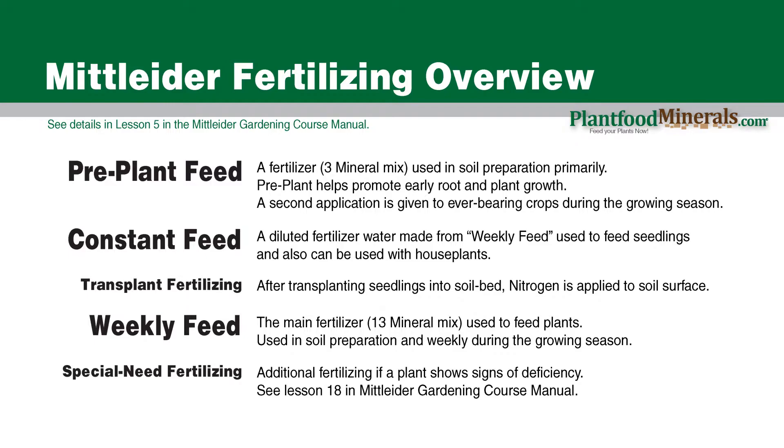Next we have the weekly feed, and this is really the famous formula — the mix of 13 minerals that Dr. Jacob Mittleider came up with that covers the major essential minerals that plants need not to show deficiencies. You make it yourself, it's cheap, and it's fantastic. The weekly feed is used with growing seedlings, it's involved with transplanting, and it's also the large part of your garden soil fertilizing. I like to make it 25 pounds at a time. Sometimes you will have to do special-need fertilizing if a plant is showing a deficiency — refer to Lesson 18 in the Mittleider Gardening Course Manual for more information.